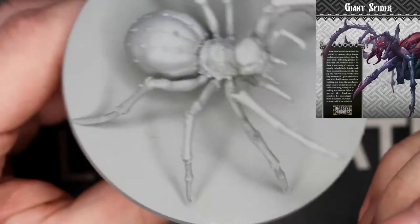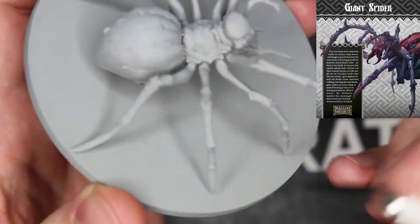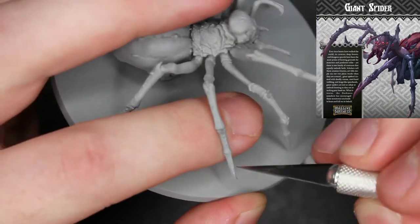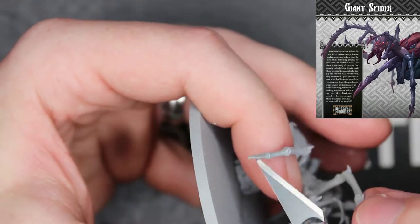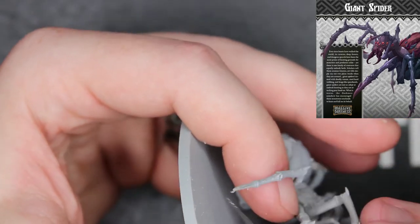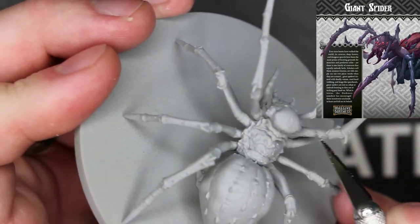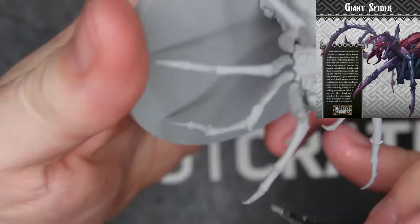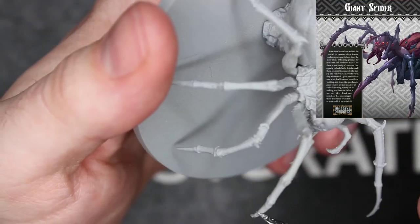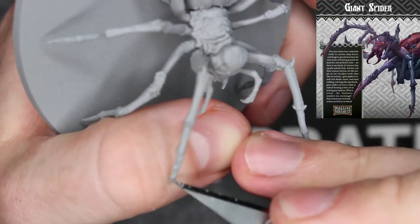Hey guys, today I'm going to be painting the giant spider from Massive Darkness. This model is kind of unwieldy. You'll see me kind of struggle here, just getting the mold lines or flash off with my razor blade. These eight legs really can cause some troubles when it comes to filming this. It has an extremely large base, one of the largest I have, so apologies for that in advance, but overall it's pretty okay.